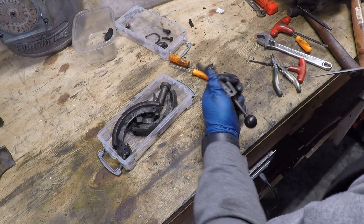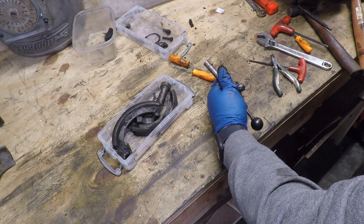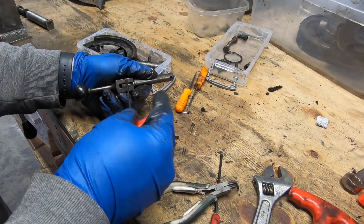I always planned to disassemble this thing down to the smallest component that made sense, and ultimately it will be easier to clean the gunk out of it if it's taken apart.